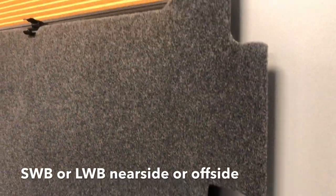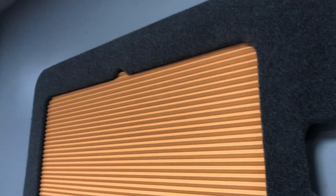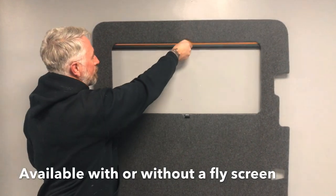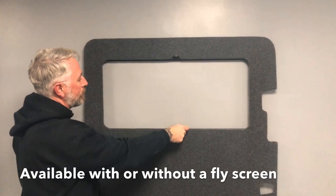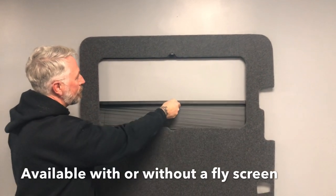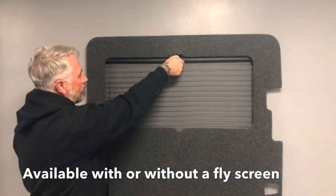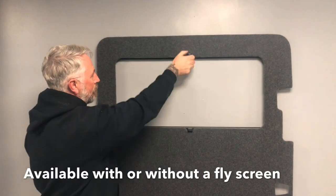Our new panelled window pods provide a complete finish to your sliding door and rear quarter areas for both long and short wheelbase vehicles. We also have the addition of our new duo, which combines a thermal and blackout blind with a pleated mesh fly screen, enabling you to enjoy the fresh air of an open window whilst keeping out those pesky bugs.